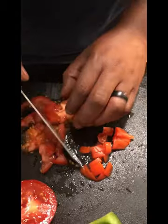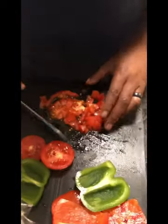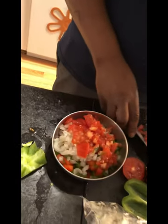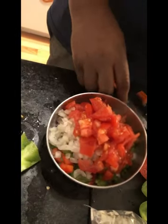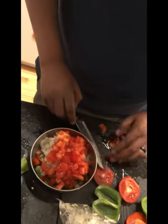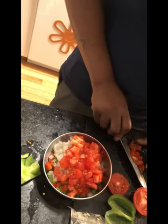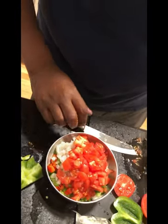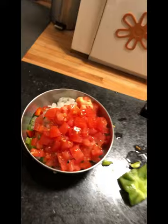And this is the tomatoes for the top of the burger. And what is this a mixture of? Bell peppers, red peppers — well, I said bell peppers — red peppers, onions, and tomatoes. And serve.